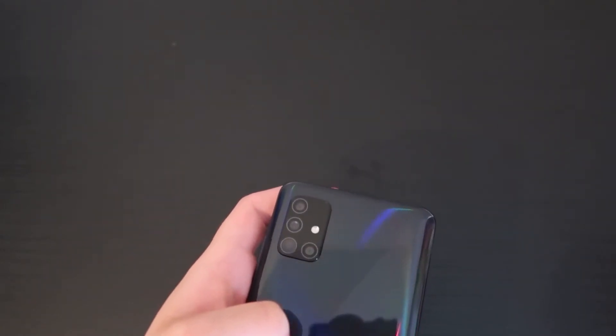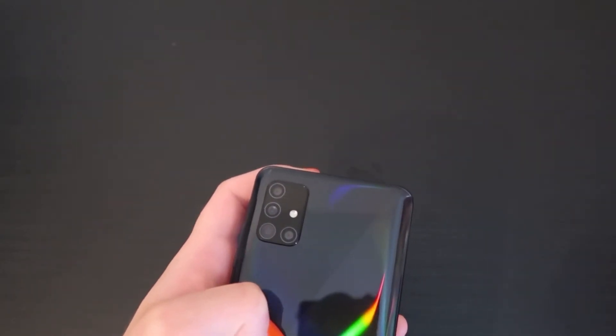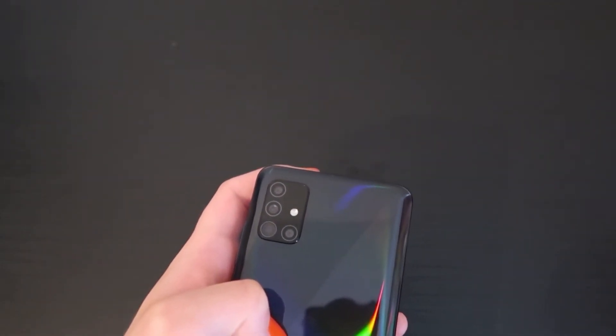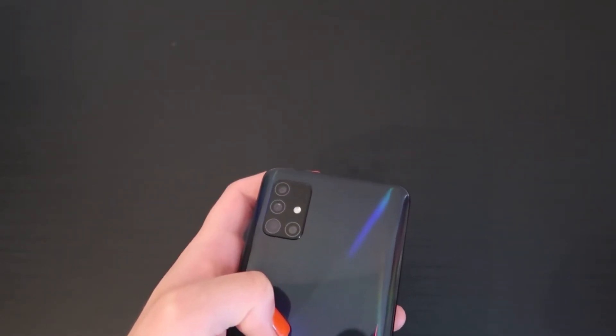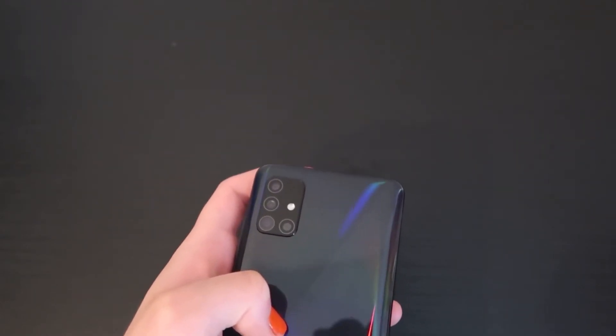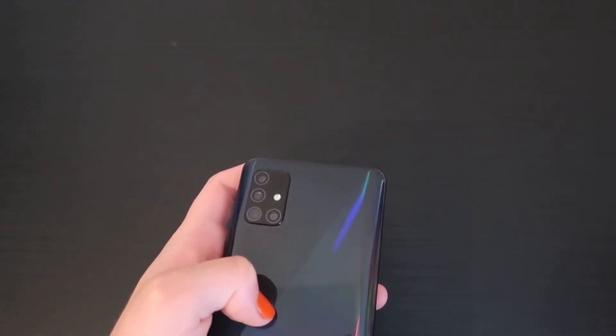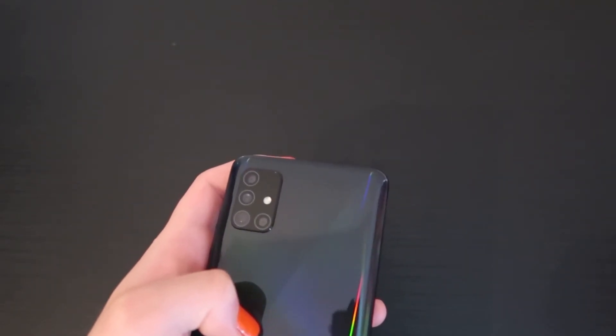I love the fact that the design has an edge-to-edge display. It looks like a phone from 2020, not like the iPhone SE where it looks like a phone from 2016.